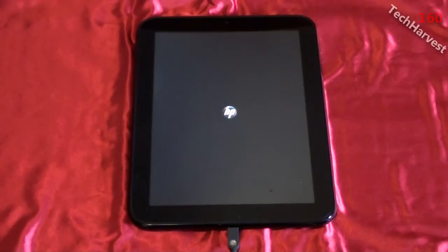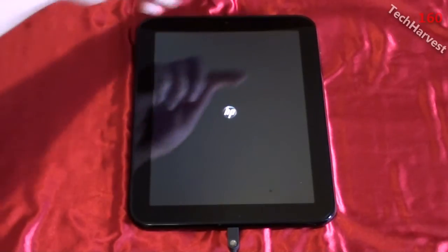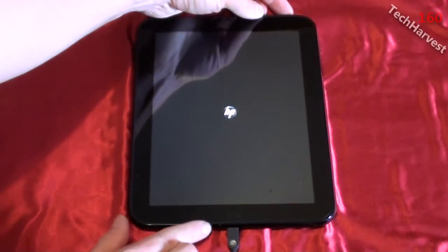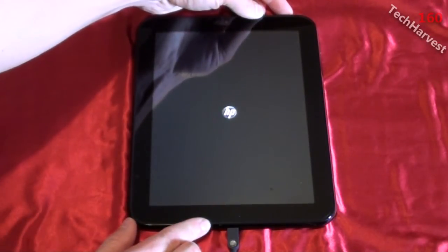It seems the device is off and this is just a charging screen. I'm going to press the button on the top and hold it down to turn the device on for the very first time — let's see what happens.